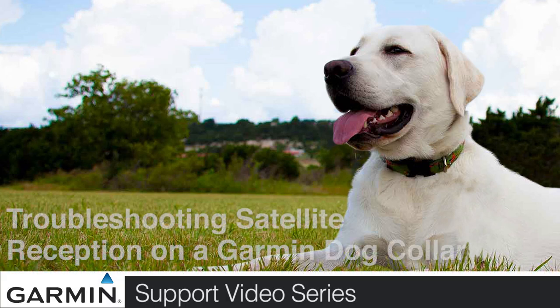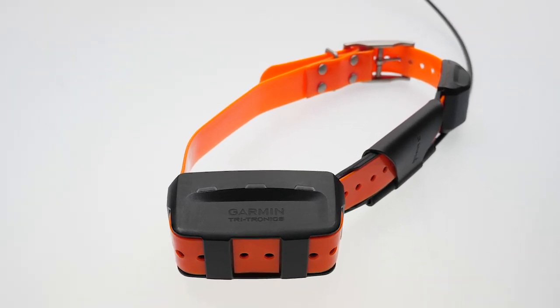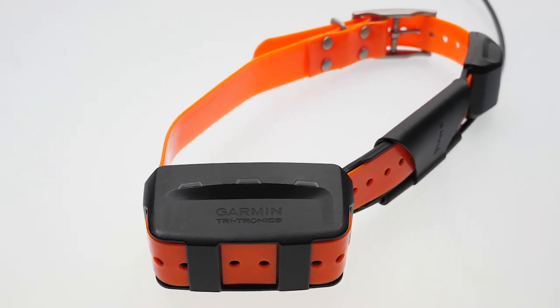Today we'll show you how to troubleshoot satellite reception on a Garmin dog tracking collar. You can tell your dog tracking collar is having satellite acquisition issues if it is showing a single blinking green LED light.